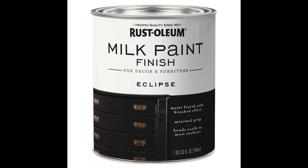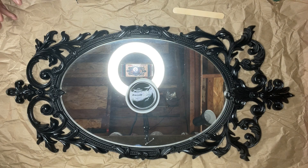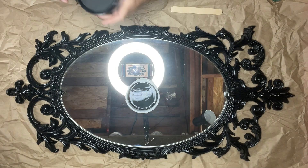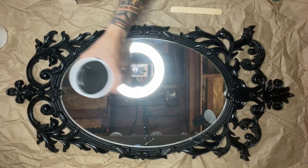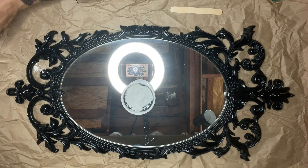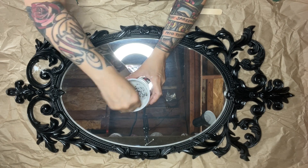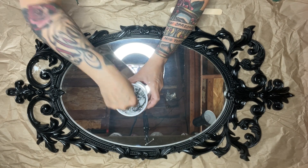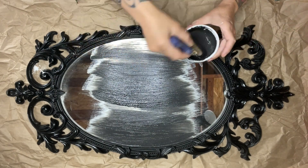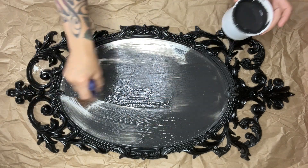Hey guys, we're back with our Friday craft. I'm going to start out with this Rust-Oleum milk paint in Eclipse and the salt wash, and I'm going to mix them together in equal parts, because I want to cover this mirror with a good coating. I recommend letting the mixture sit for at least 10 minutes because it thickens as it sits, so you can see where you're at and add more paint or salt wash if needed.